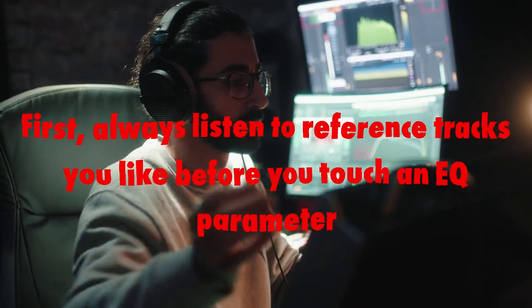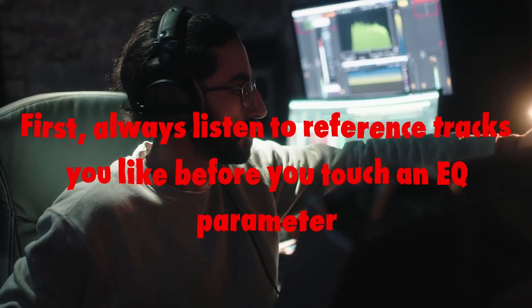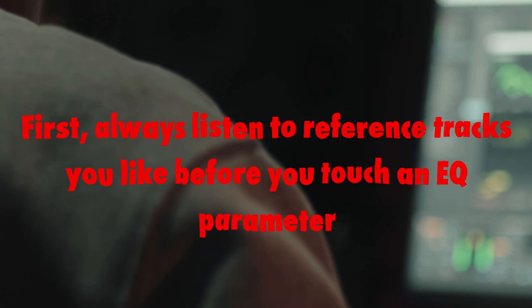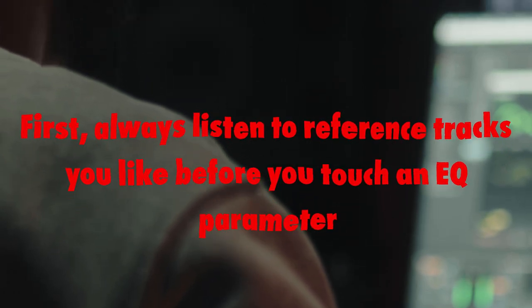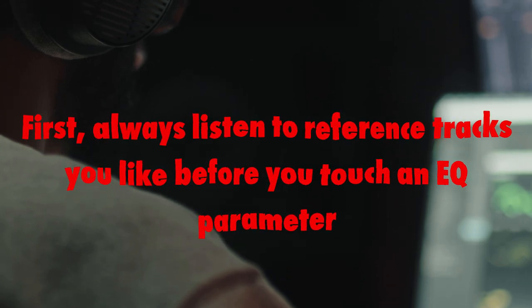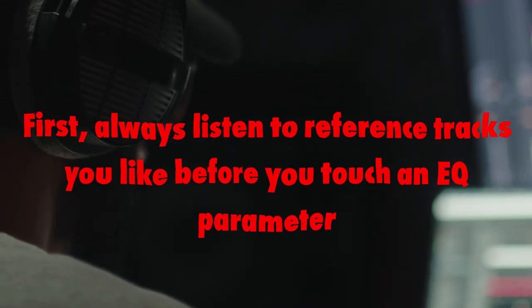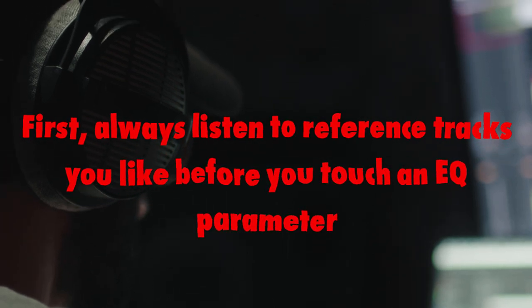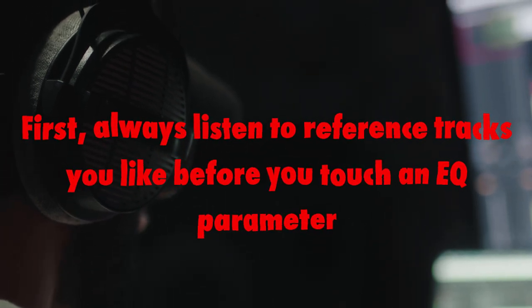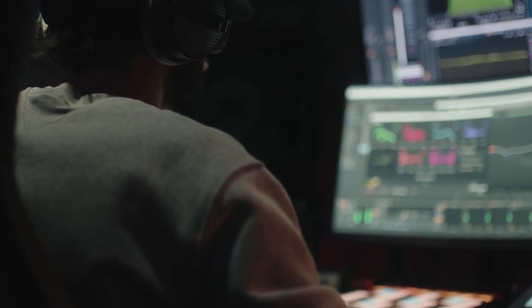First, always listen to reference tracks you like before you touch an EQ parameter. Remember, no MP3s. The more lossless format tracks you listen to, the better. You need a reference point to compare to, or you will surely overcompensate. Try importing several mastered songs into your mastering session that you can constantly compare to.